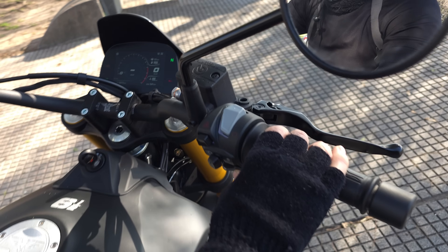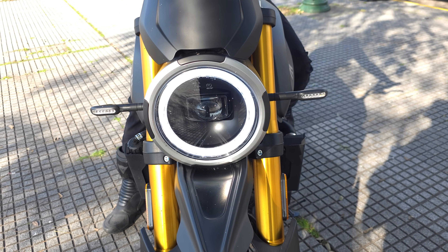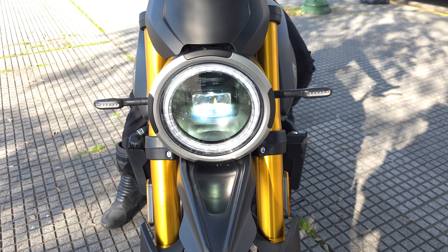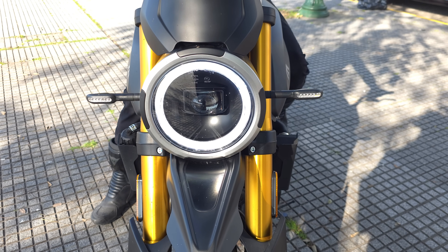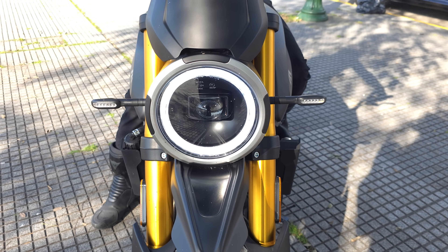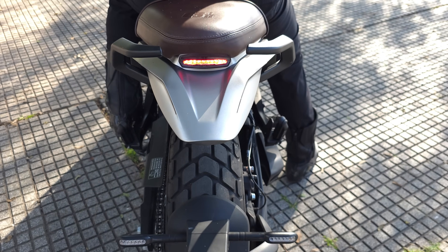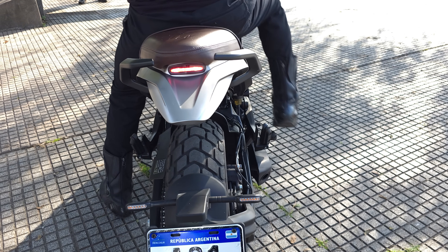Mostramos las luces: guiño izquierdo, guiño derecho, luz baja, luz alta con gatillo. Tenemos luz diurna activable. La bocina funciona y se agradece que tiene balizas. En la parte trasera: guiño izquierdo, guiño derecho, balizas y luz de frenado. Todo funciona correctamente.